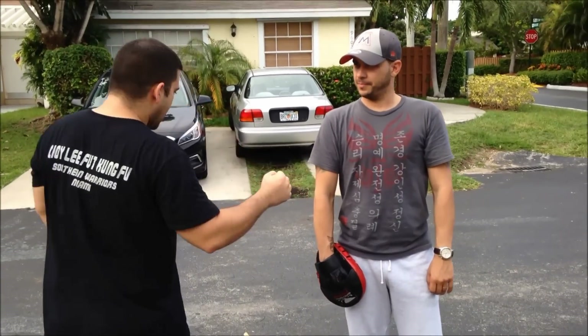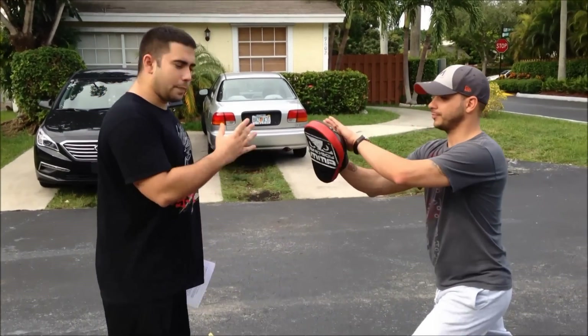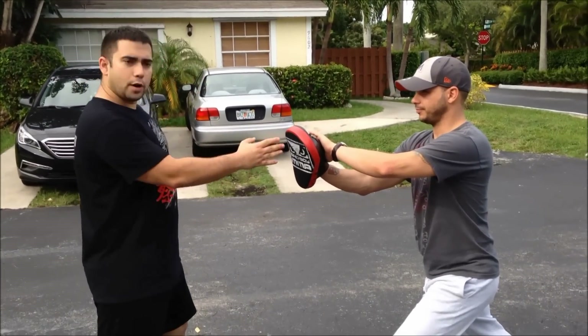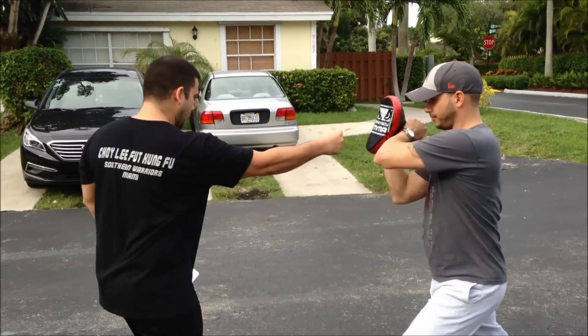Most people in the martial arts know that's not quite right because he uses the muscles in the back and pushes. Actually, Bruce Lee did another one-inch punch. The real one-inch punch — the people in Wing Chun, they explain proper structure of the body, proper alignment and moving, and doing the punch.